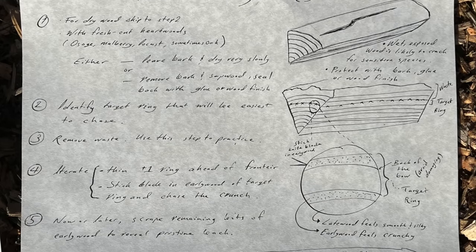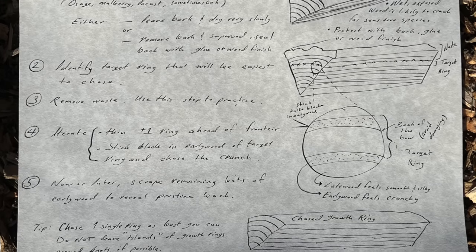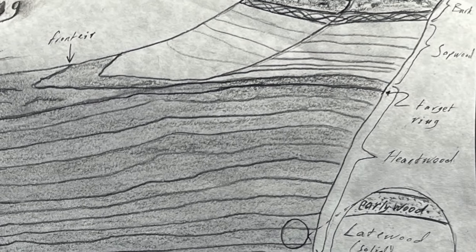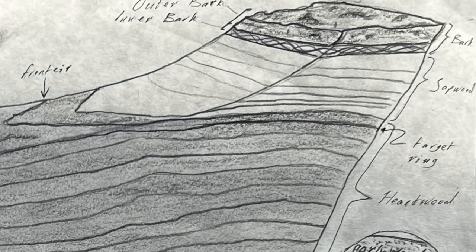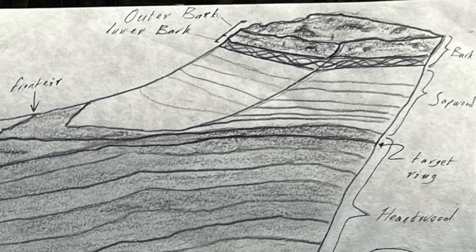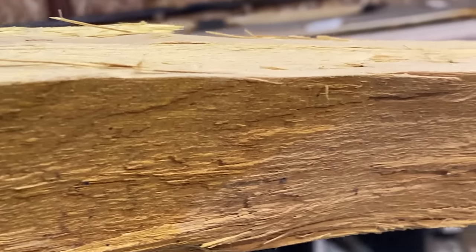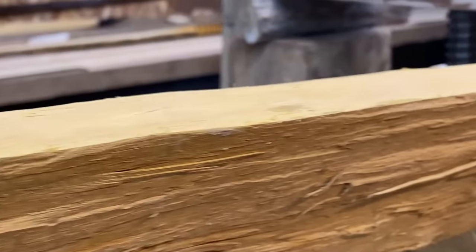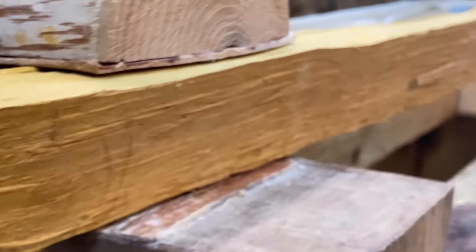Chasing a growth ring should be reserved for situations where the back of the stave is damaged, or for woods where the heartwood is more desirable, such as Osage, Locust, and Mulberry. Even for those woods, you don't strictly have to chase a growth ring 100% of the time. For example, if the sapwood on Osage isn't rotten and it's been well dried, it can be used for the back of the bow. The task is to follow a crunchy early wood ring all the way through the stave. Once you're all the way across, that crunchy layer can easily be scraped off, revealing the solid late wood ring that was the target.